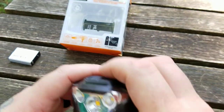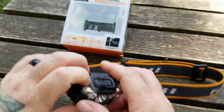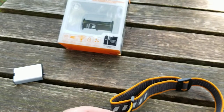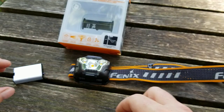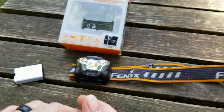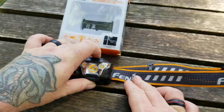The trail test is coming up for this bad boy — I really look forward to it. As they say, it'll shine a light on this light. I'm looking forward to running it through its paces and seeing what it can do and what its limitations are.